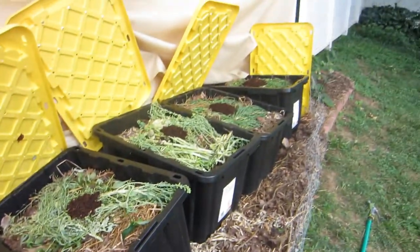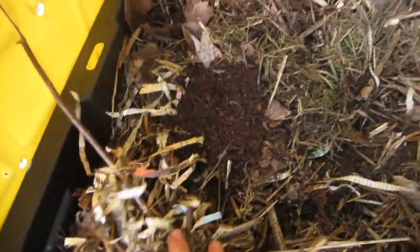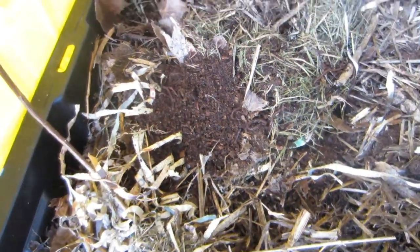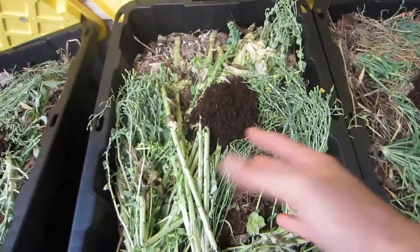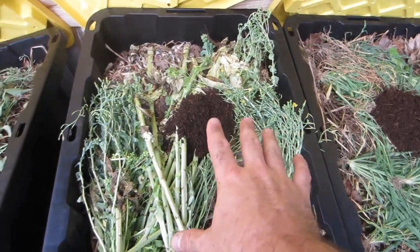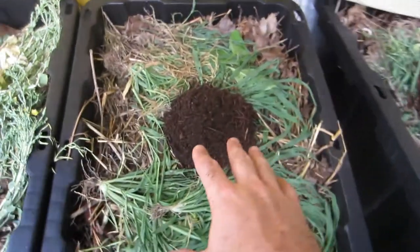The worms are now in the bins, split up pretty equally between them. They're already starting to dive down into the darkness. I'm probably going to keep the lids off for now — it's suggested you shine a light on these so they don't escape for the first day or two. I'll keep the lid open and let them acclimate to their environment, then in a couple hours I'll close it when I see most of them have burrowed down.